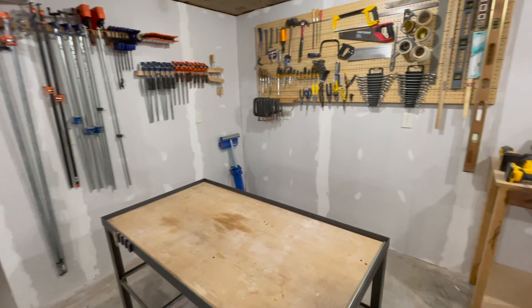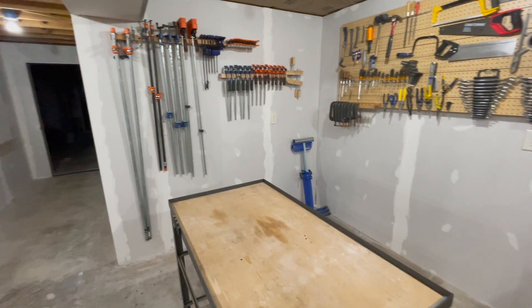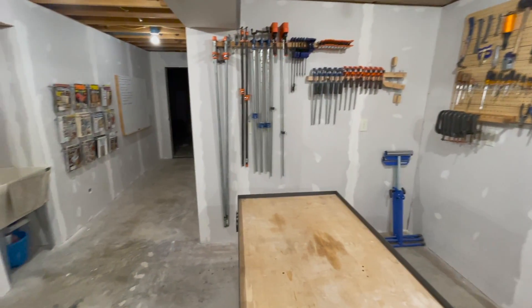I plan for this corner to be sort of an assembly area. It's where I'll have all of my clamps, and eventually I'd like to build a nice big assembly table, maybe a torsion box. That's definitely going to be a project on the channel coming up.